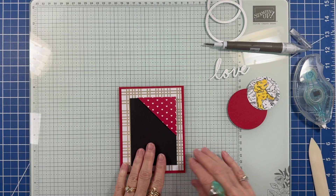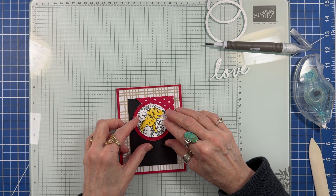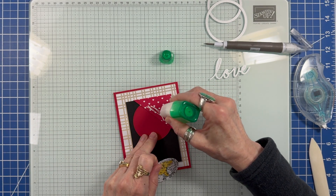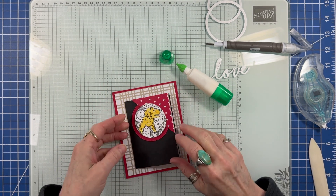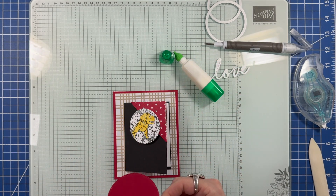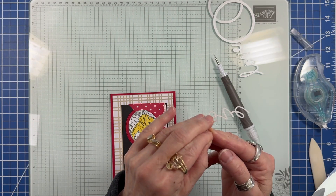Slide the bookmark onto the corner of the note card. I'm auditioning the red circle for the placement of the dog circle. Then I add glue to the bookmark and adhere the dog. Then I remove the red circle, add my glue to the back, and slide it under the other circle. To finish off the card, I removed the release paper from the back of the word love.